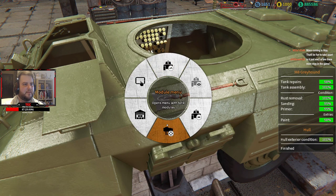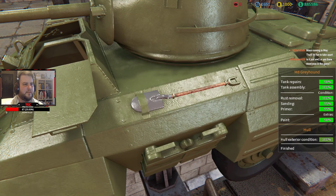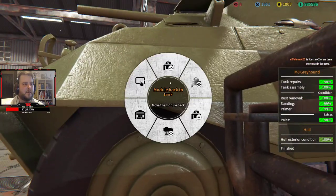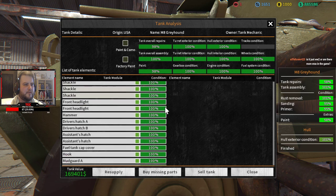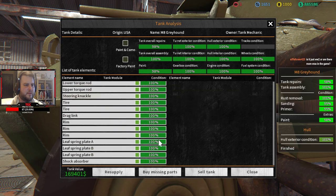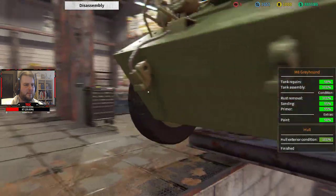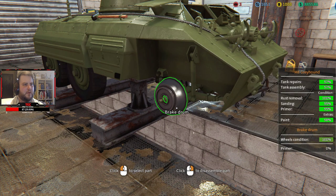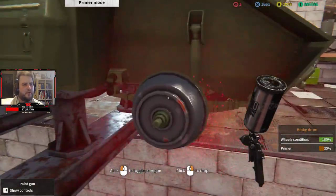There we go — still says it's at 98% though. What the hell did I miss, even though it says everything's at 100%? Oh, I forgot to paint this brake drum too — you've got to be kidding me. Can't believe it.